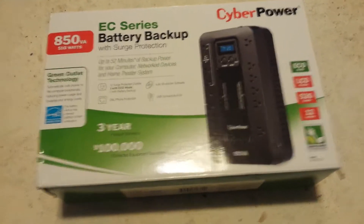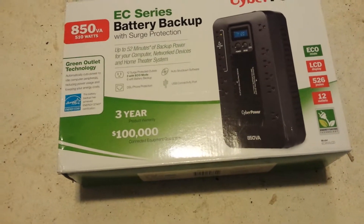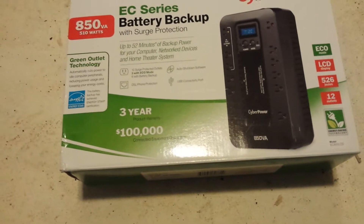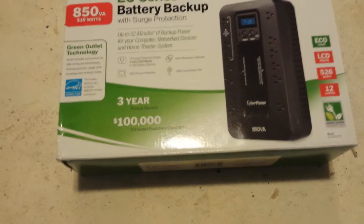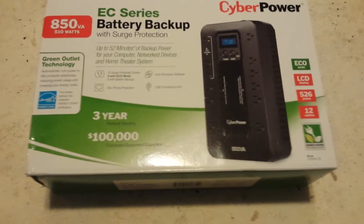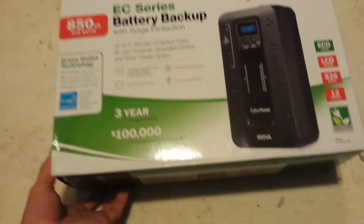This is the unboxing of an 850 Amp 510 Watt EC850 LCD UPS Battery Backup System — a bunch of specs basically to say it's a battery backup system. Pretty simple unit.